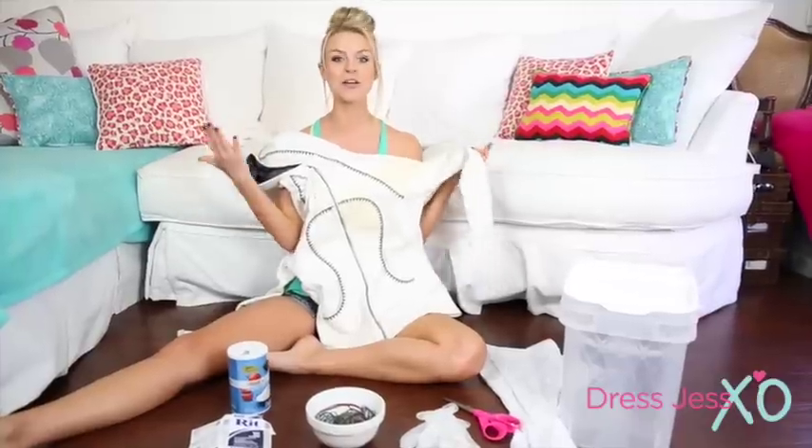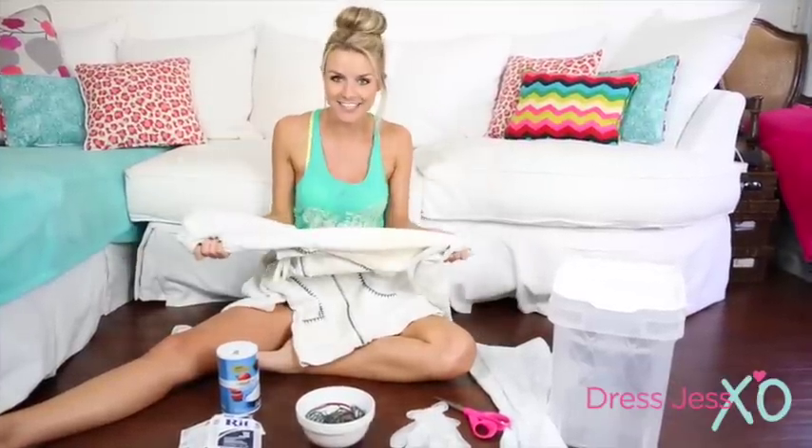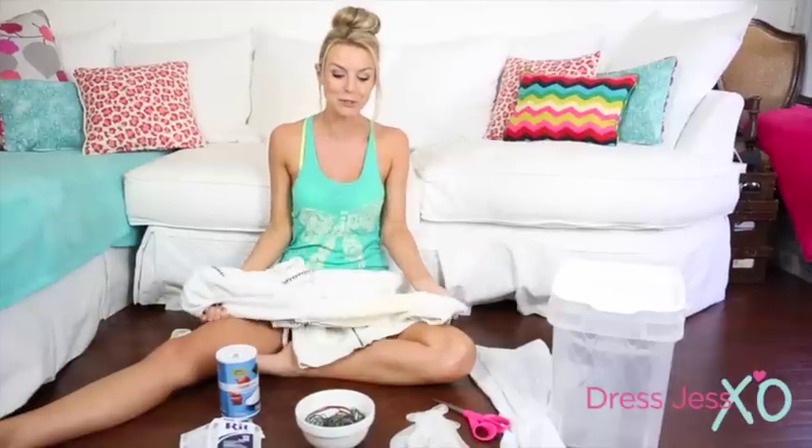You and I, today, we are going to be tie-dyeing. We're going to have fun. I've never tie-dyed before — I've always wanted to. So I say we get started. Let's try something new.